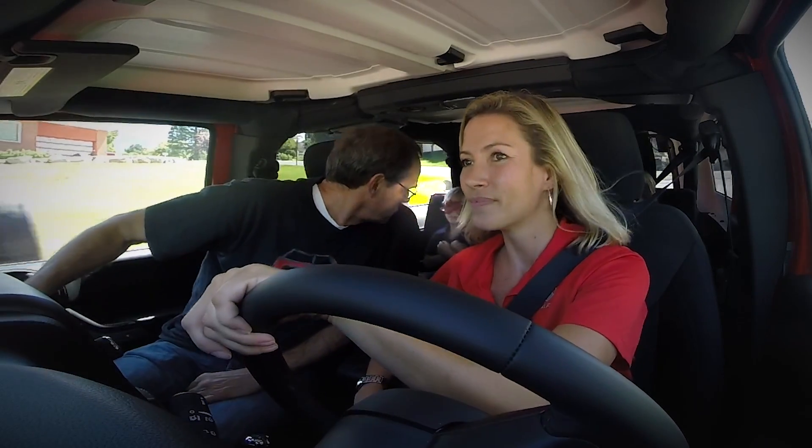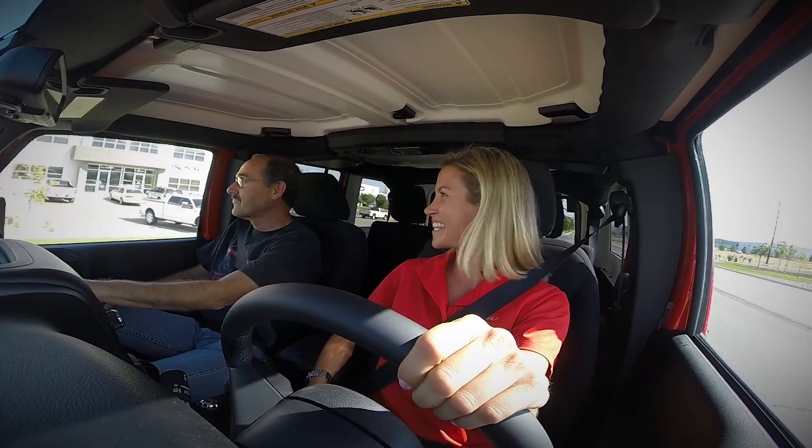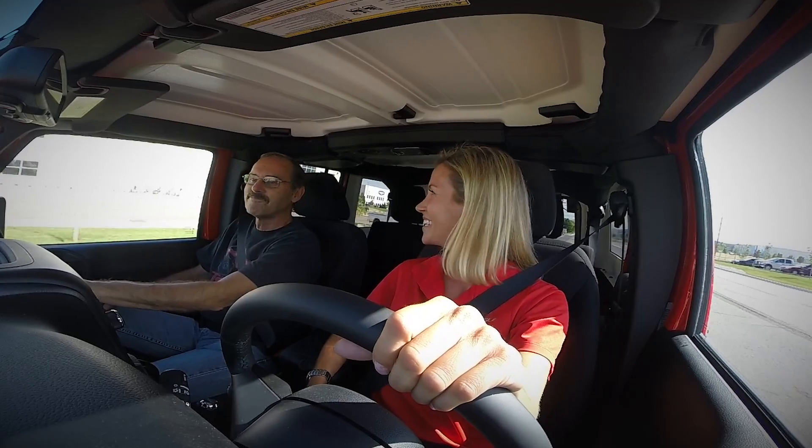Are these your kids? No, those aren't my kids. It's a pretty nice little Jeep. Thank you. You probably really like the color, huh? I love the color.